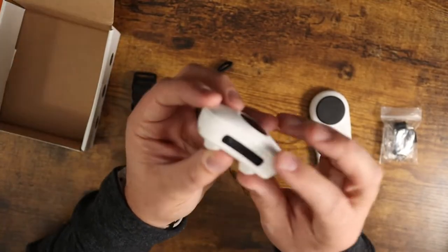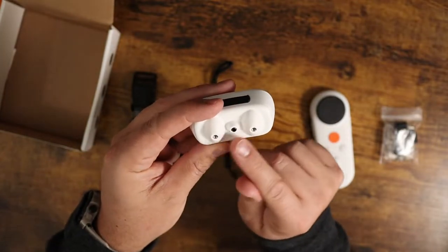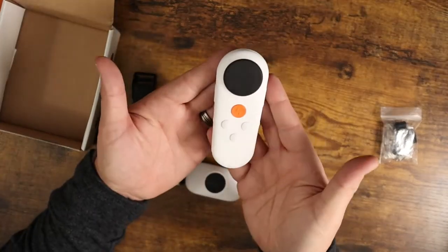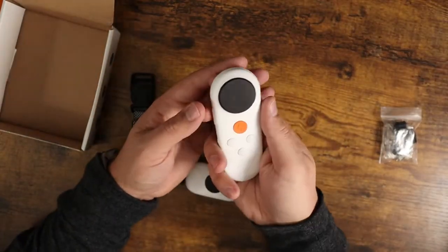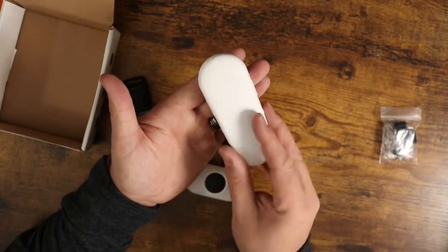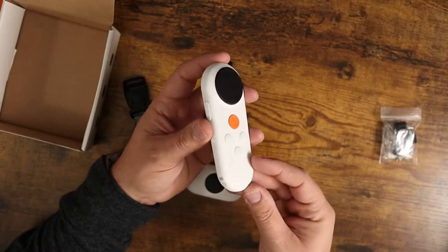It's got the charging port right down here on the bottom. You've got a power on and off button right there, and this is where you're going to install the little electrostatic prongs. This is the remote control — very nice, very cool looking. It almost looks like Eve from Wall-E, right? Now you'll probably never be able to unsee that. But there you go, you're welcome.